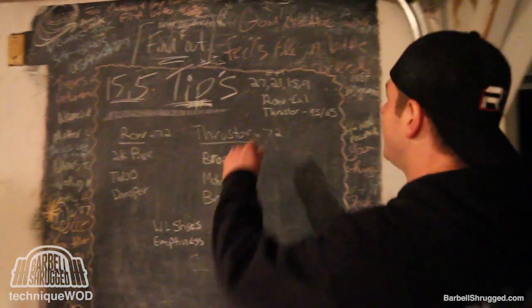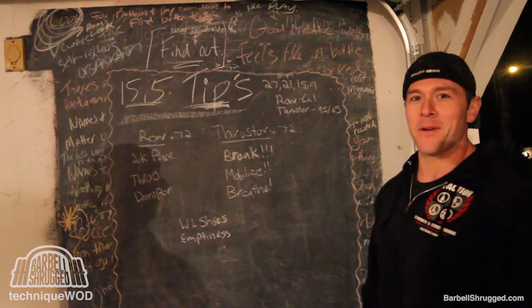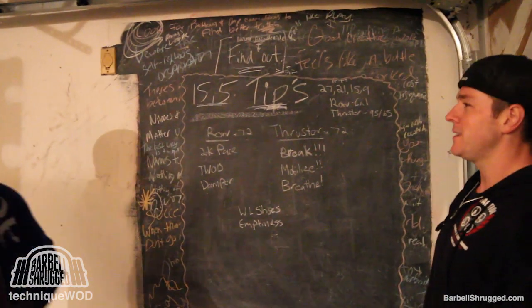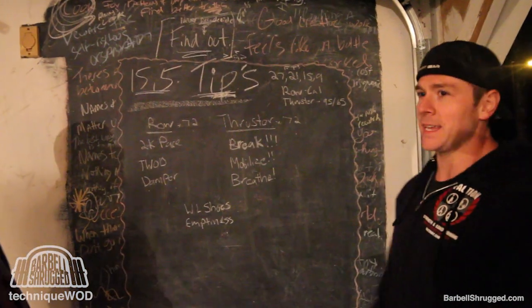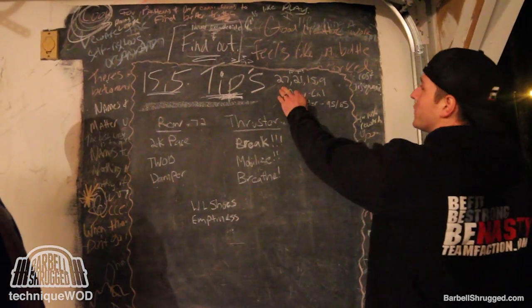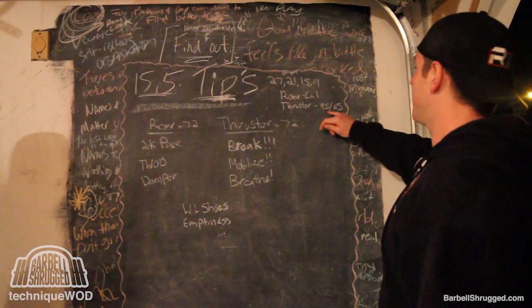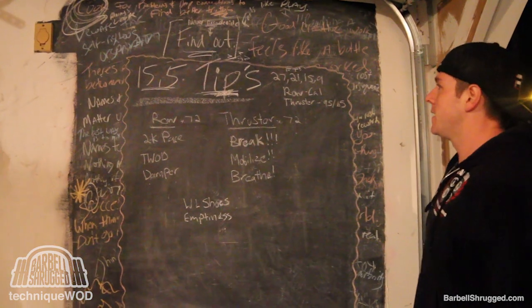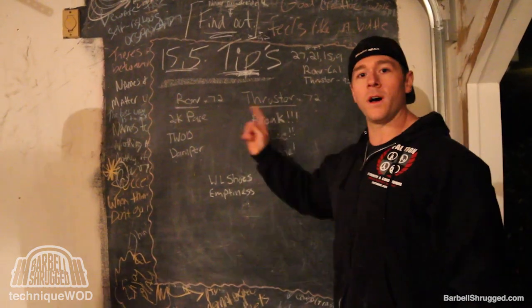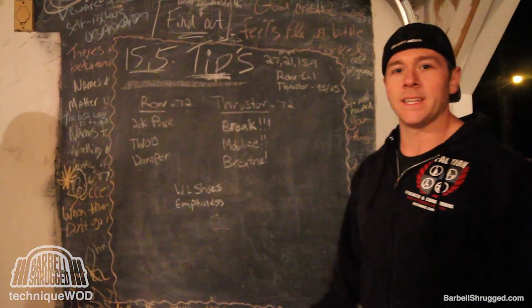Thanks, Chris. Alright guys, we've got a for-time workout. Unfortunately it's not an AMRAP, which means you actually have to complete it — you can't wait for the clock to expire. For time, we've got 27, 21, 15, and 9 — rowing for calories and thrusters. 95 pounds for men, 65 pounds for women. That's 72 reps on the rower and 72 thrusters total. Not a whole lot of work in the grand scheme of all the other workouts. At least you can sit down and do some work on the rower.